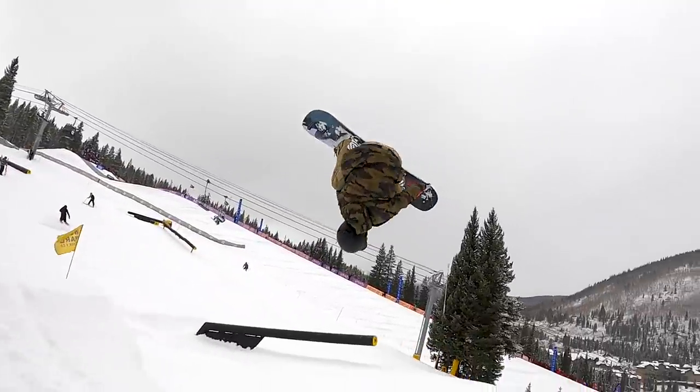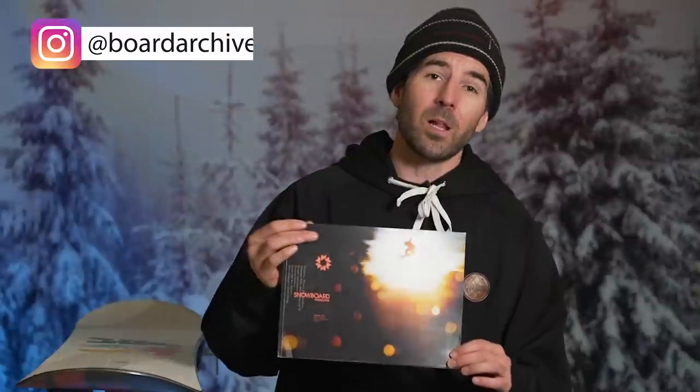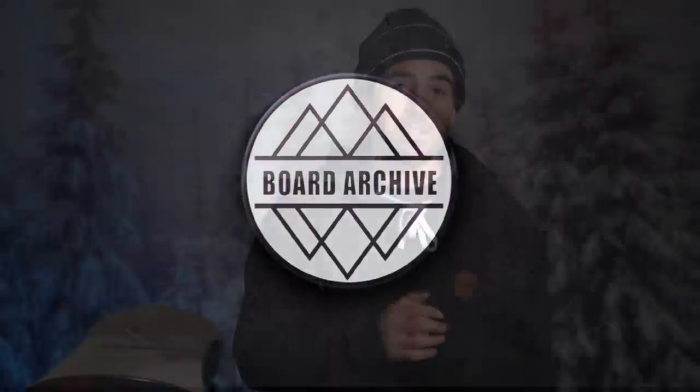Hey, what's up everyone, TJ here. Hope you guys are all having a great start to your season. In this video I've partnered up with Snowboard Magazine to test four pro model boards from their 'Inside the Pro Model' feature in the latest issue. Big thank you to Snowboard for supporting the channel. The relaunch issue is available now — you can get a copy by clicking the link in the description below. We're going to highlight a selection of snowboards from Arbor, Burton, Rome, and Never Summer.